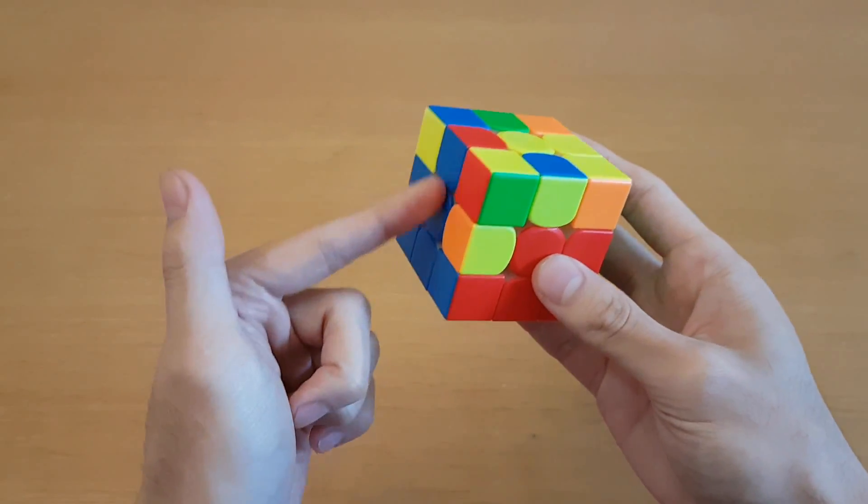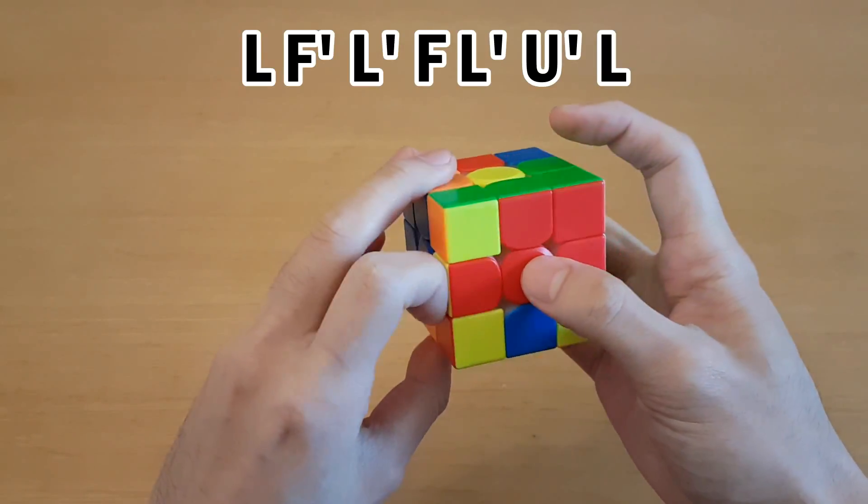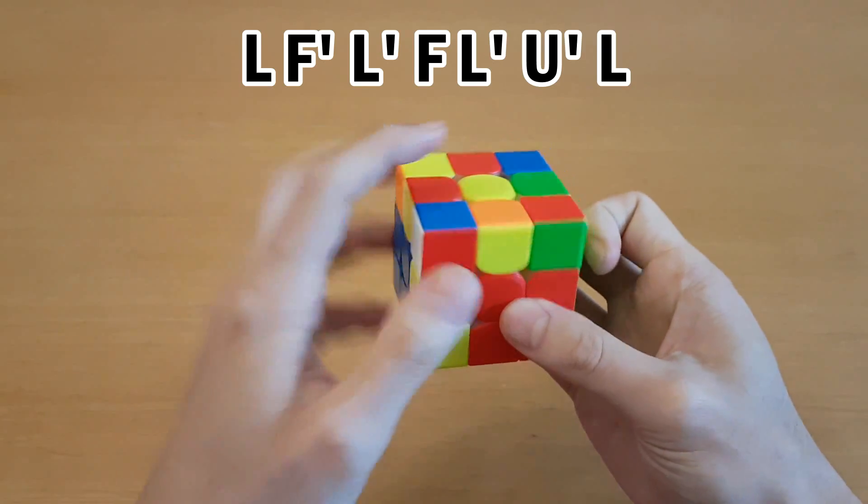If you're facing this side so the edge can match the side, again put it over here, then use sledgehammer to pair them up, and then insert.